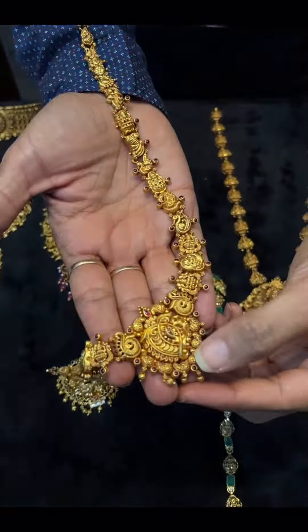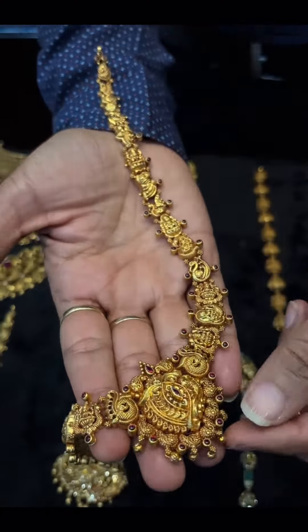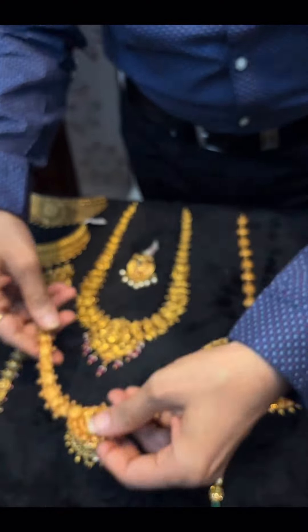Now we are going to get some idea. Lightweight jewelry with 916 HUID gold. Please visit our Surabhi Jwaras Jainagar. This is 30 grams.